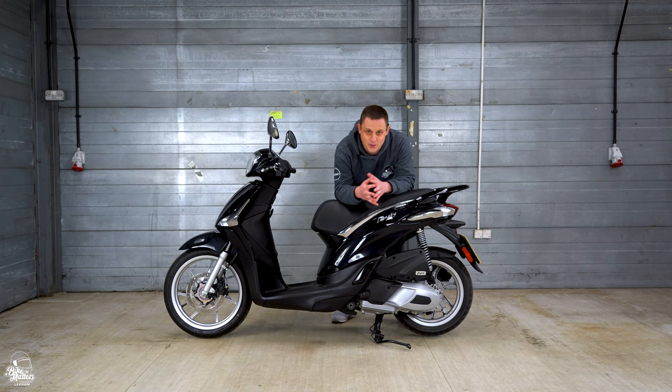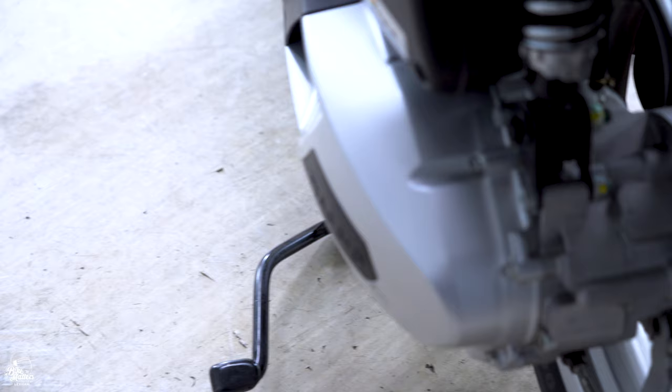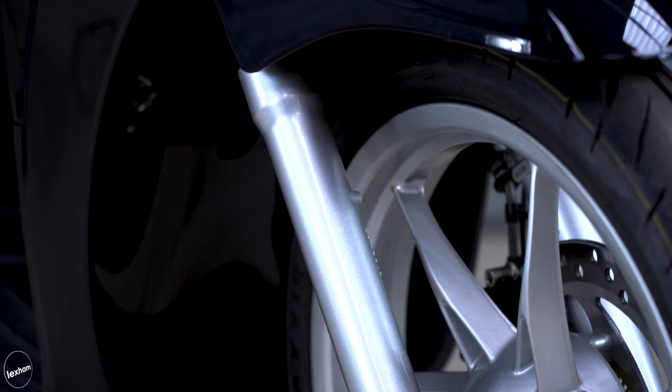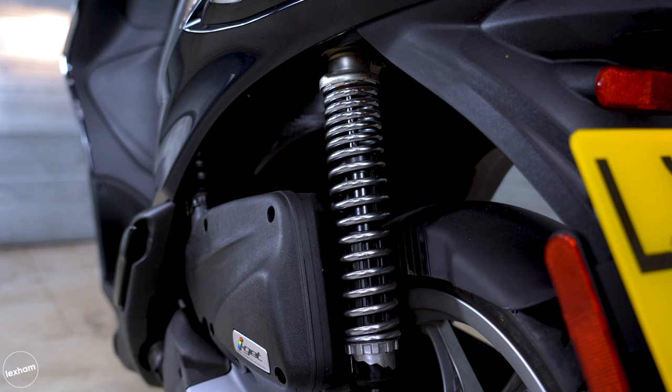Onto the stopping power on the Piaggio Liberty — at the front we have a 240mm disc and to the rear a 140mm drum. We also have single channel ABS as standard on that front wheel for extra stopping power and confidence. For suspension, at the front we have hydraulic telescopic forks, and at the rear a single hydraulic shock absorber with five preload adjustment settings.